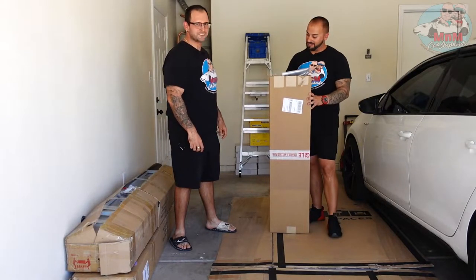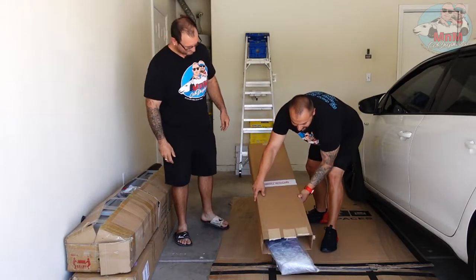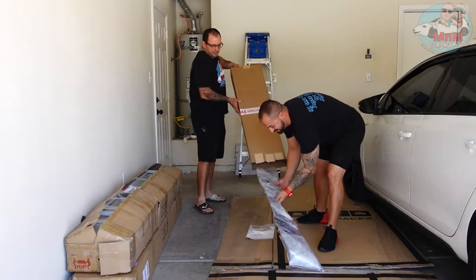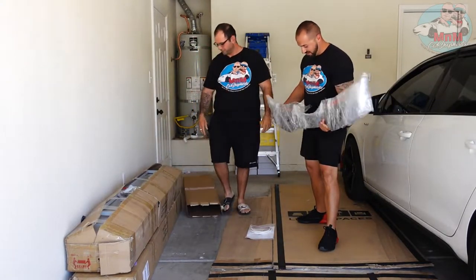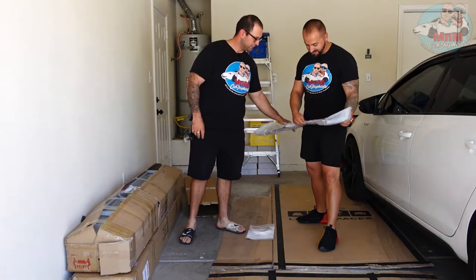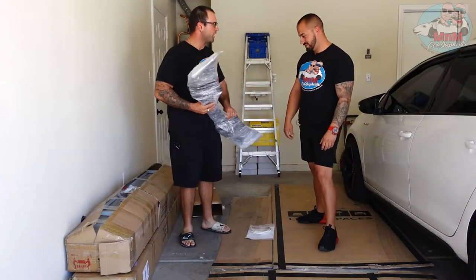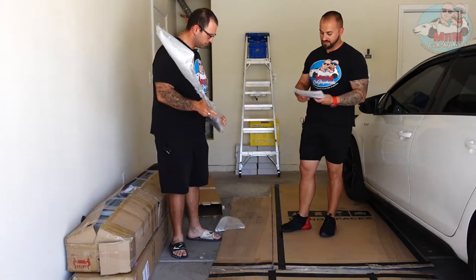We already popped the box open from the top, so let's see what's inside. We have the sexy wing — very light. They cut it custom, I believe with a laser. We gotta take it out of the wrap first, but check out the hardware — we got everything.